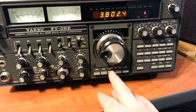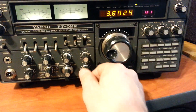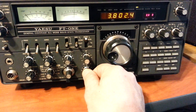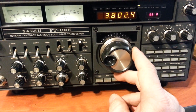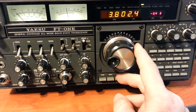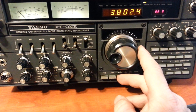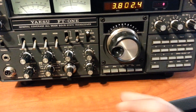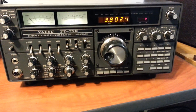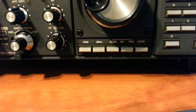So we turn on the clarifier. What it does is the frequency stays fixed, but the clarifier over here — you'll see, so you can change the pitch. Anyway, there you go, so that's how that works.